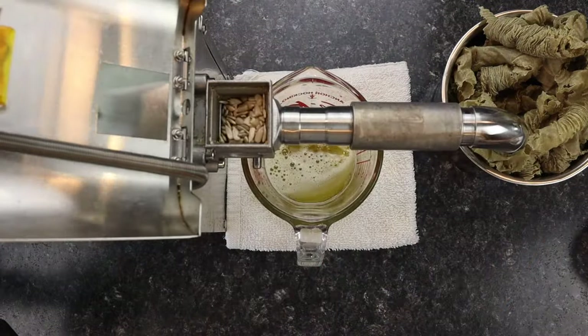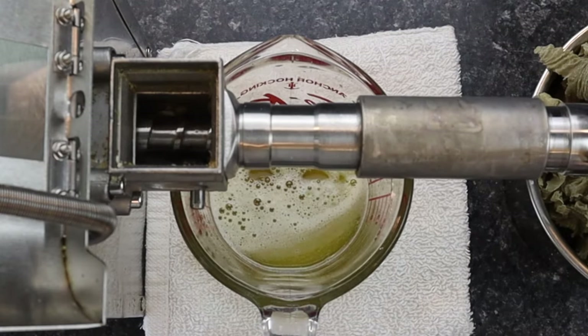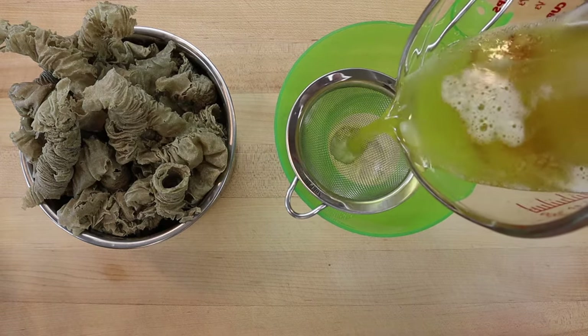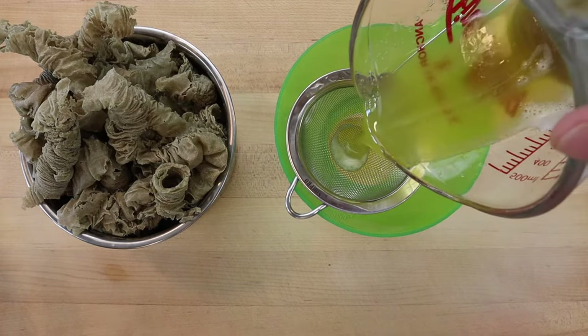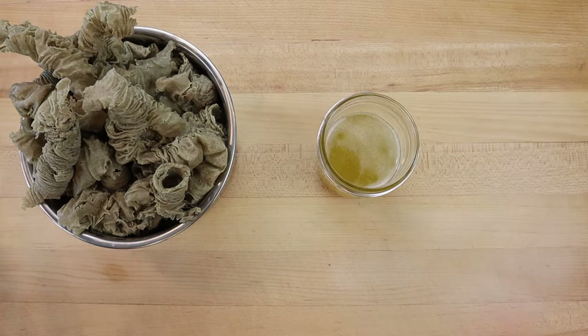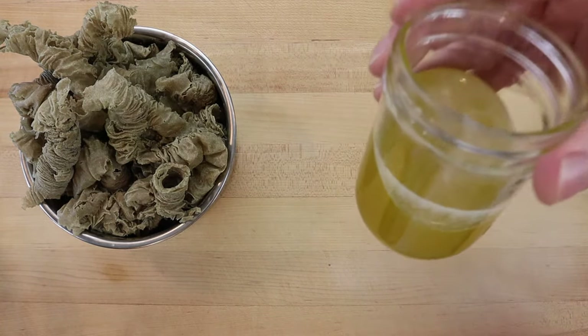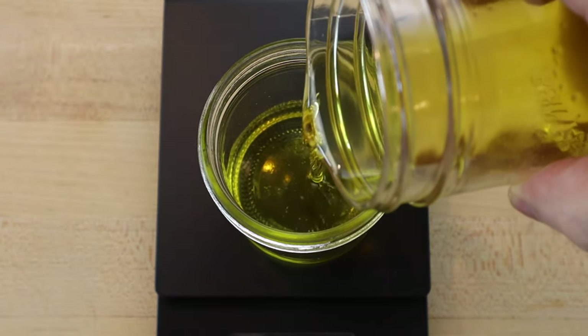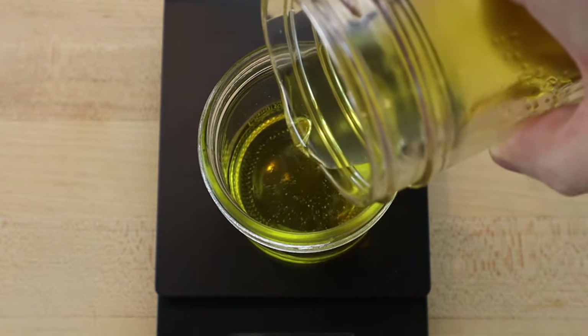To make sunflower seed oil in this machine it will take about 5 minutes to press 300 grams of shelled sunflower seeds. After the oil is pressed, it is filtered into a small mason jar. The oil will be cloudy until the sediment floating in the oil settles to the bottom of the glass, which takes a few days. Then the oil floating on top of the sediment can be poured off. This batch gave a yield of 38% of the total seed weight.